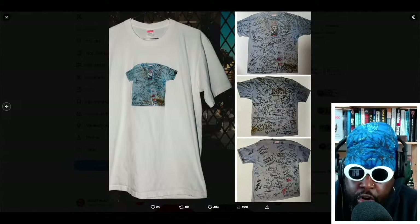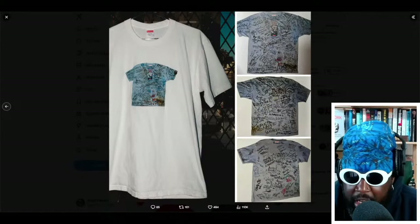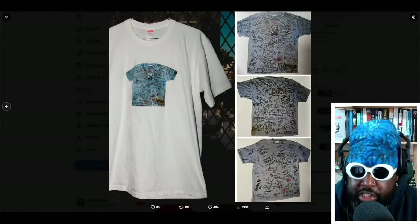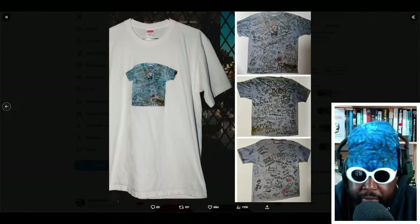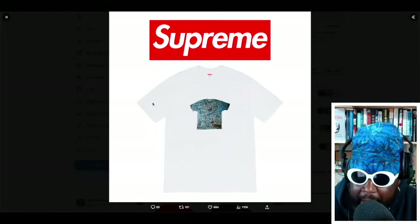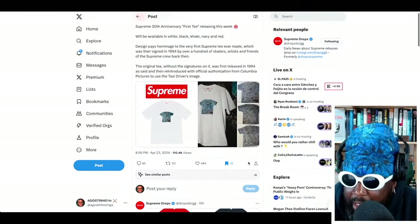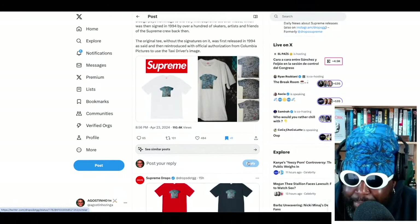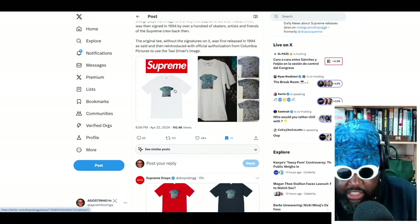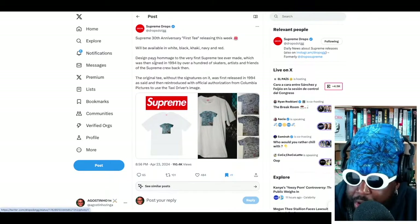Maybe just make the tee with a print of all the signatures on it, or sell two different ones — one with signatures like a friends-and-family version, and one plain that people can get signed at their local store. But I quite like this design. You've got a t-shirt on the front featuring a print of the 1994 tee, printed on a 2024 Supreme tee — it's a double tribute. Maybe they could have made the printed t-shirt way smaller, like the same proportion as the box logo, which might have been really cool. But overall I think it's pretty cool, and I'll definitely try to get my hands on it when it drops.